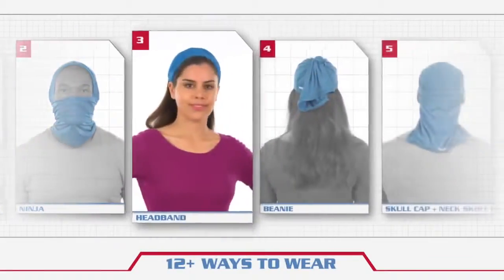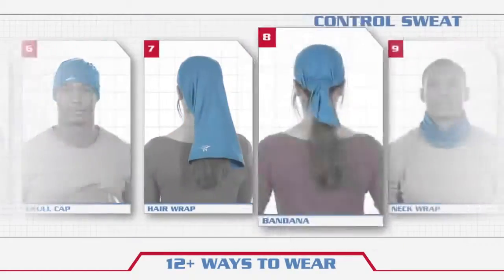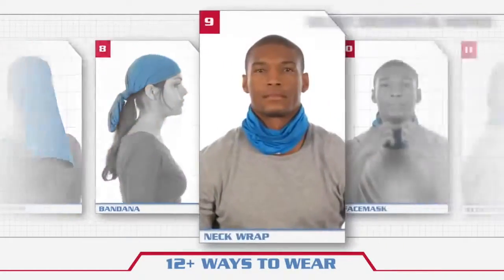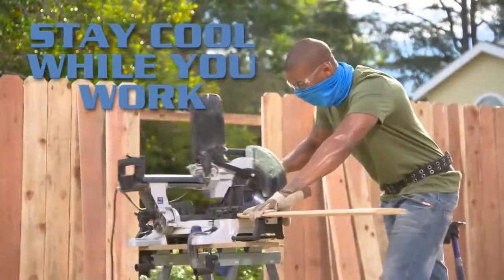With Multicool, you can choose from 12 ways to wear, to protect your neck from the sun, control sweat, and help defend against dust, debris and wind. Now you can stay cooler on the job and get more done.